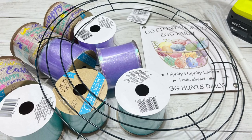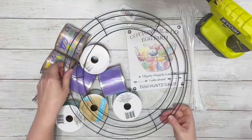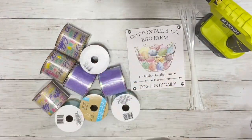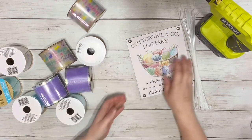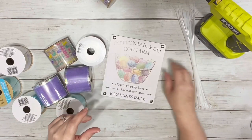Hi everyone, it's Beth, and today we're making a super cute Easter ribbon wreath. I used a 14-inch wreath ring from Dollar Tree, nine spools of Dollar Tree ribbon in three different patterns. This I took off a Dollar Tree sign, hot glue, and zip ties.